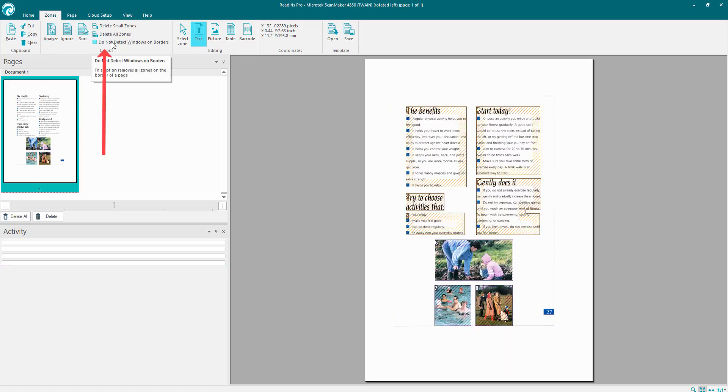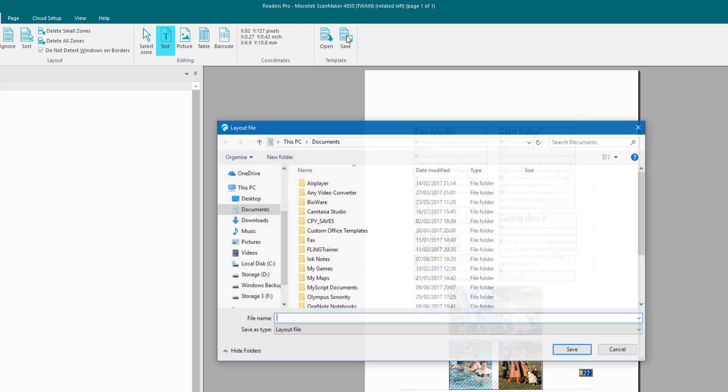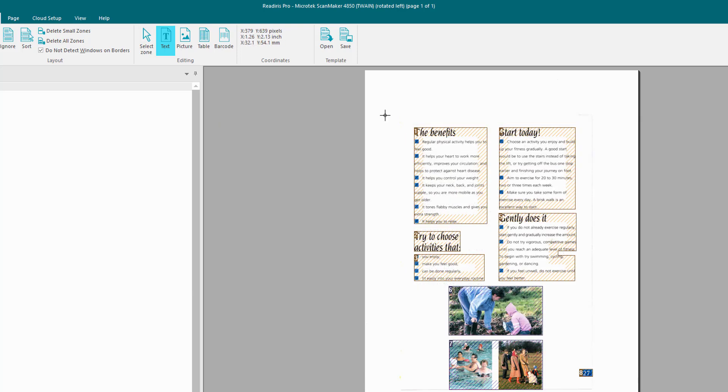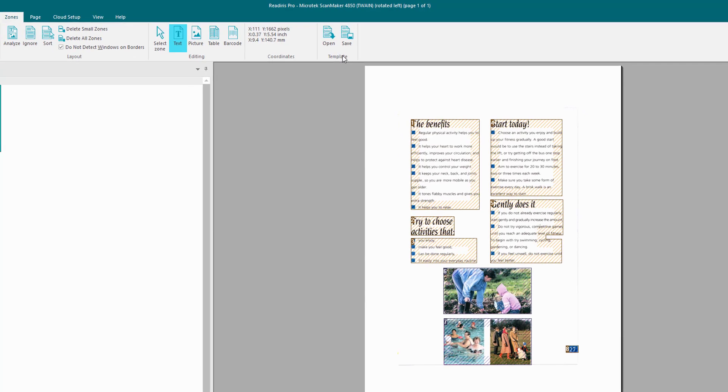Click Analyze again to bring up zones. 'Do not detect windows on borders' — choose that and it won't give you any windows on borders. At the end you have a Template option, which enables you to create a template from whatever you're doing. The zones are saved in exact same places, so for documents with similar layouts you create a template and it analyzes more quickly without doing them individually. Click Save, give it a name, and it saves as a WDW file. Click Open to find and reload that template later.